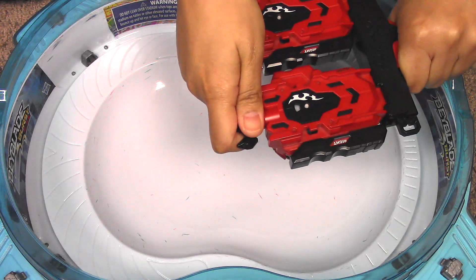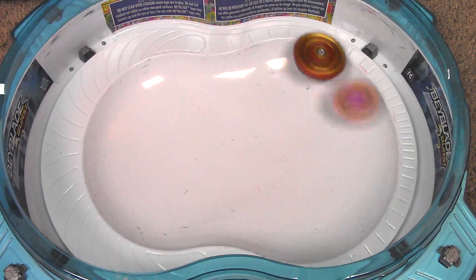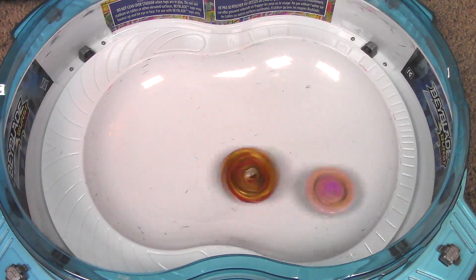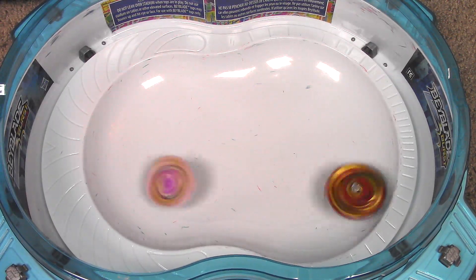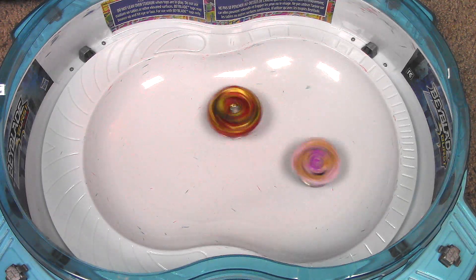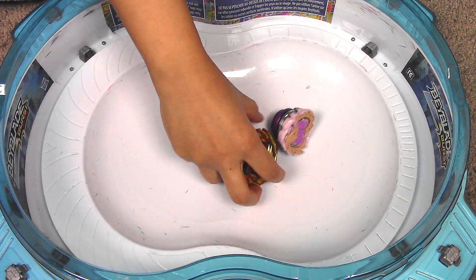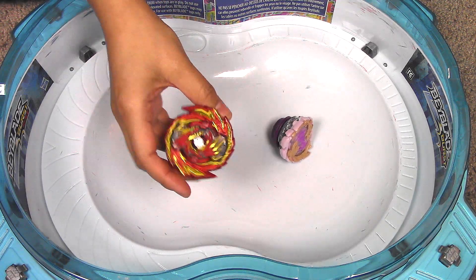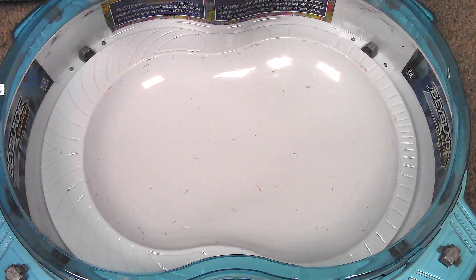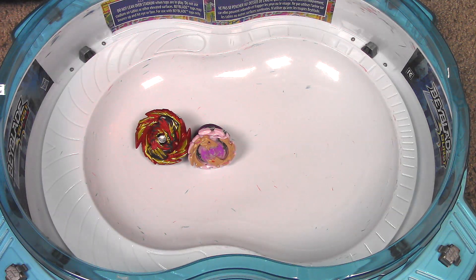Let's do one more. Three, two, one, let it rip! Fornius got hit quite a few times but they look pretty even at the moment. And Master Devolos gets that one this time. That is where I'm going to end this unboxing and review of Master Devolos D5 and Fornius F5.